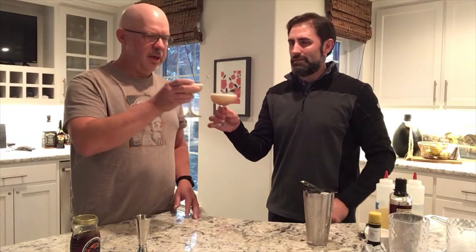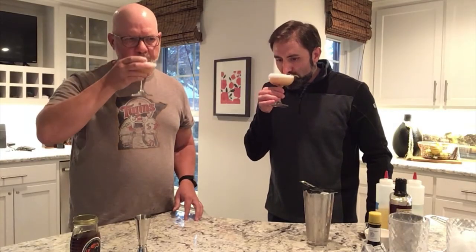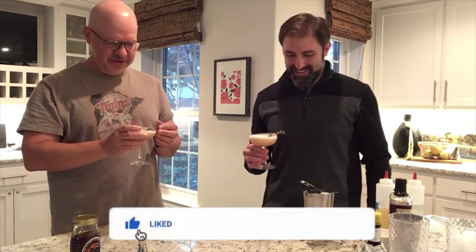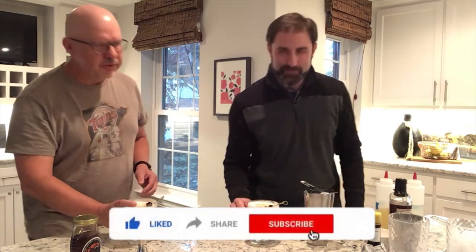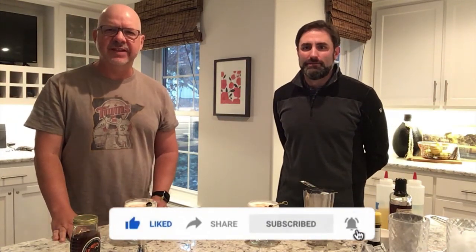I'm gonna take a sip. Happy holidays! Happy weekend! Oh yeah, that's good. That's delicious. Very good. Thanks Mike for joining us. Thank you all. And that's the Egg White Whiskey Sour!